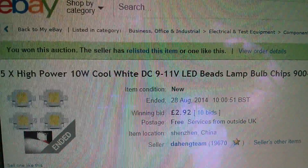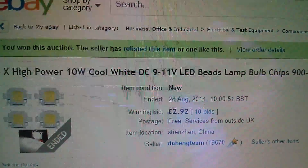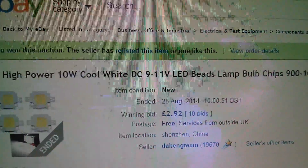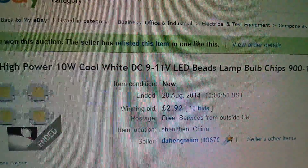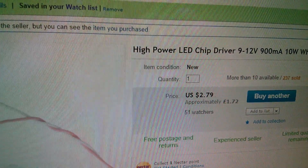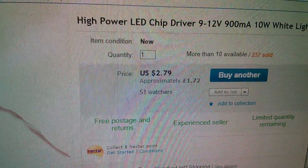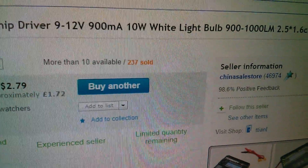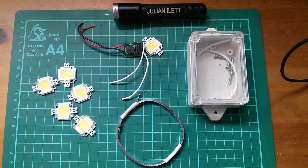I won this auction: five high power 10 watt cool white DC 9 to 11 volt LED beads lamp, £2.92 free postage from Daheng Team. And the other one was this: a high power LED chip driver, 9 to 12 volts, 900 milliamps — and this was $2.79, that's £1.72, free postage from China Sale Store. And so that's today's post bag.